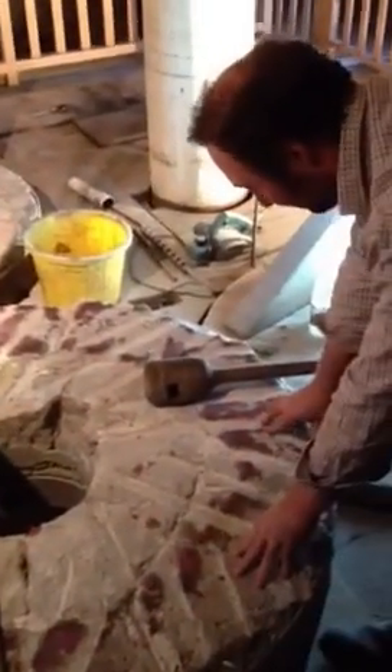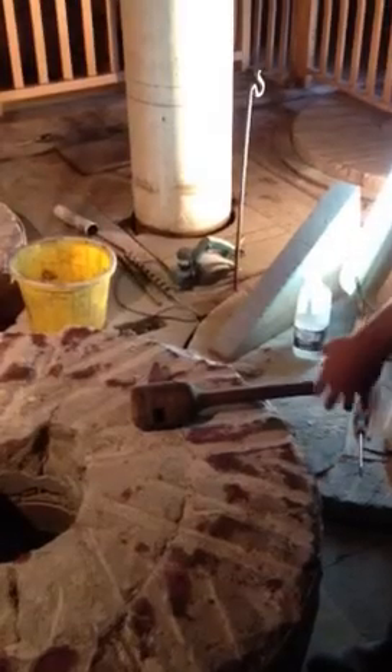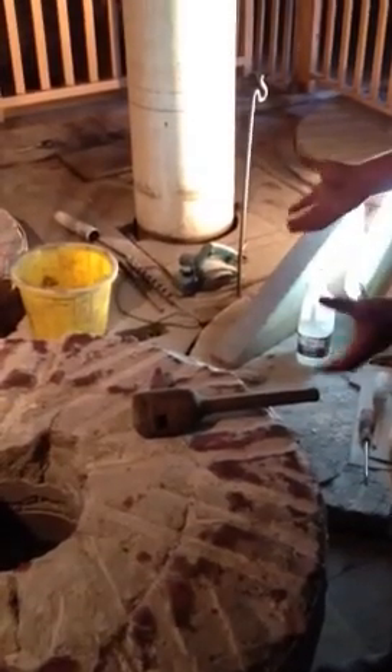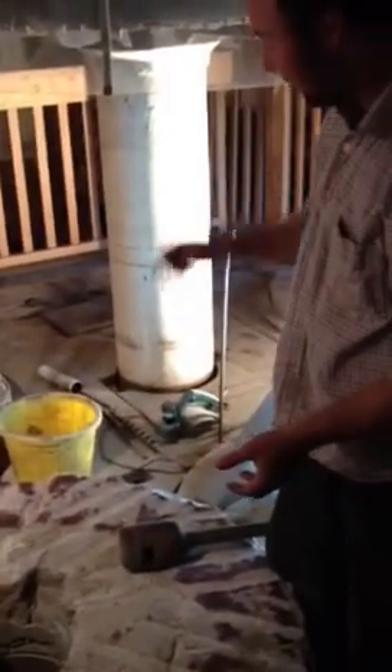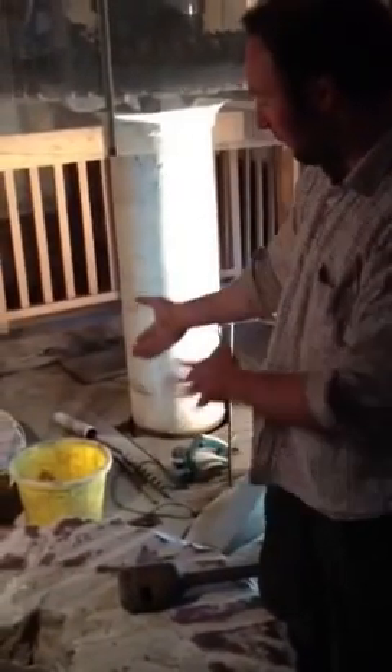Basically we've reinstalled some French burr stones, which are these stones here. The existing bottom stone was worn out, so we brought these in — they came from Castleford in York originally — and we've lifted them up into the mill.